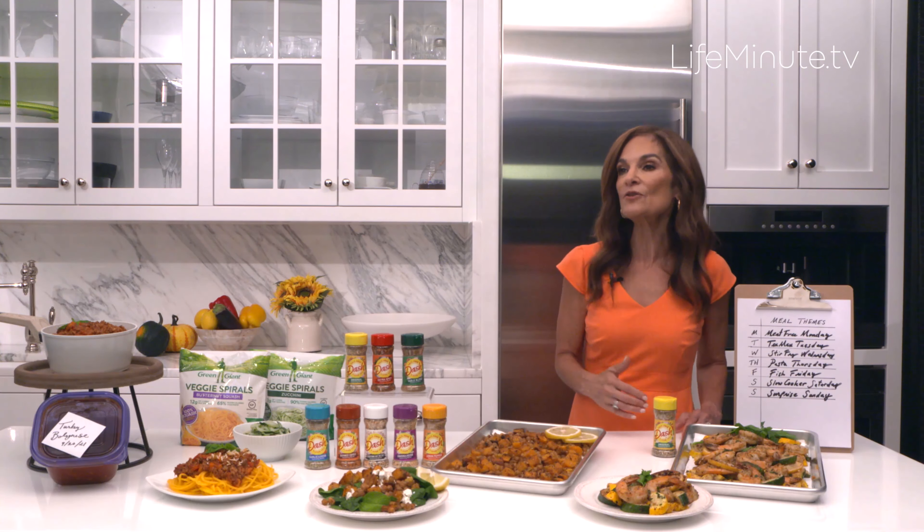This turkey bolognese sauce is really great to make ahead — you can stash it in the freezer. Make sure you put a label on it and date it, because you don't want to end up with mystery items in your freezer. This is a great one to double or triple the recipe and stash it away for hectic weekday dinners.